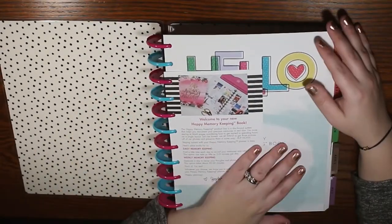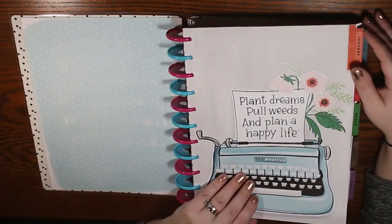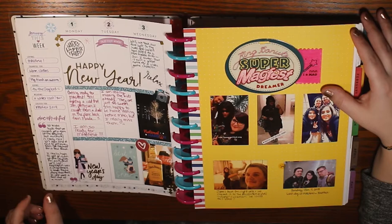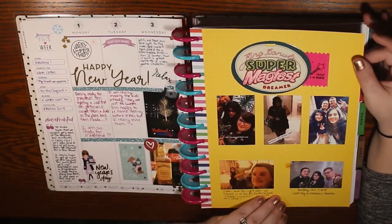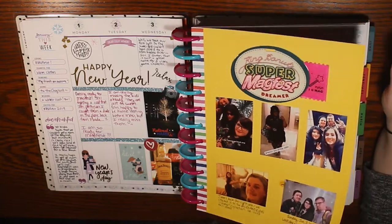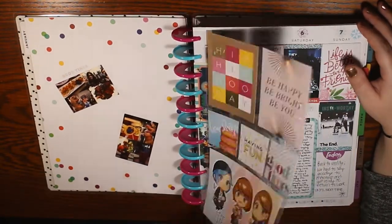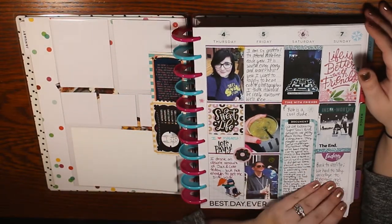Hey guys and welcome to my channel! A few people have asked me to do this, and it's something I've wanted to do as well — show you how I used to memory plan or memory keep, and how I do it now. It's drastically different. Right here I'm showing you a flip-through of my very first memory planner, memory keeping book, scrapbook, whatever you want to call it.